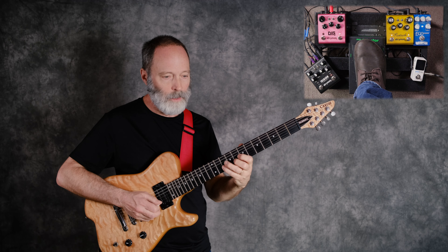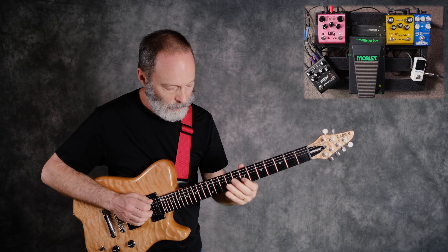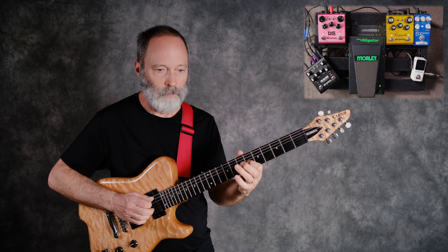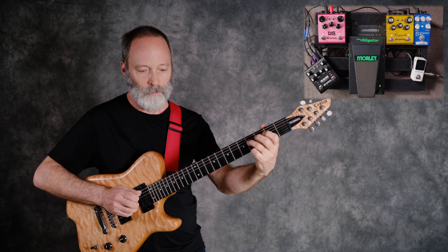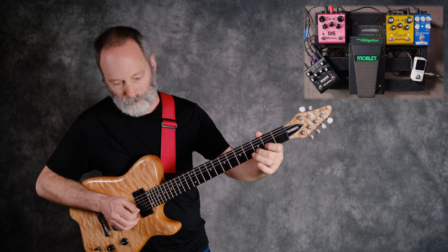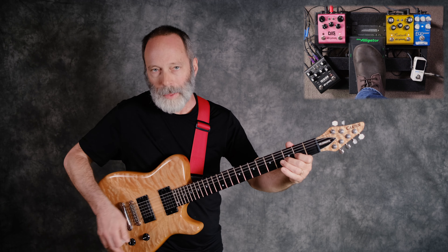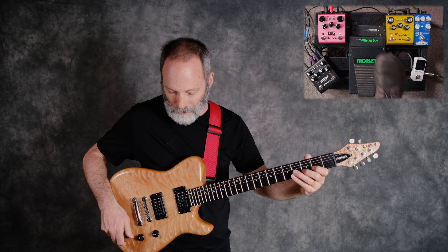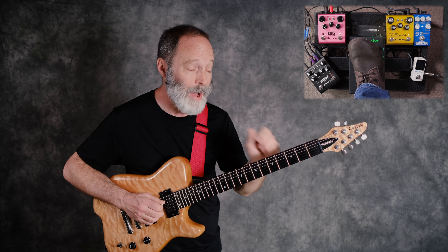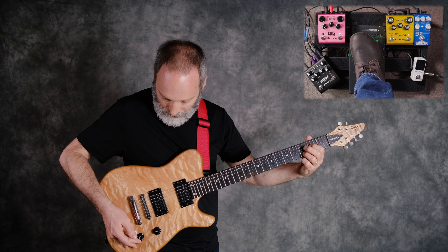Should you run your ambient guitar rig in mono or in stereo? Let's talk about that. That's a big decision point — mono or stereo. I've had people ask that question a lot here on the channel over the years. On this video, I'll be playing through a single signal path, switching a delay pedal from mono to stereo mode to show you the difference. Let's talk about what each is good for.